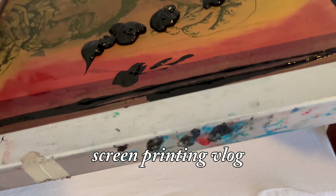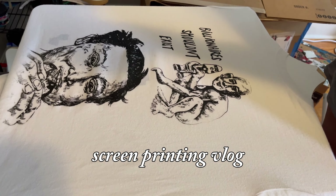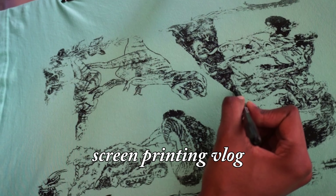Hi, my name is Anastasia and I'm a Chicago-based artist. Today I'm going to show you how I screen print in my apartment.